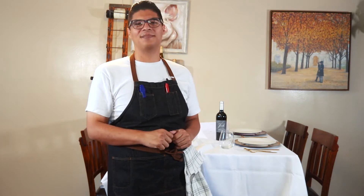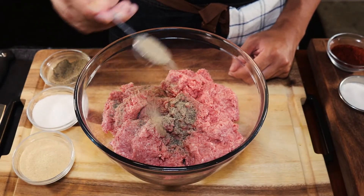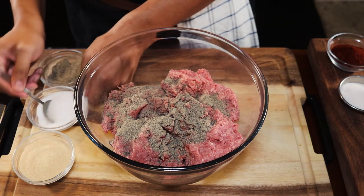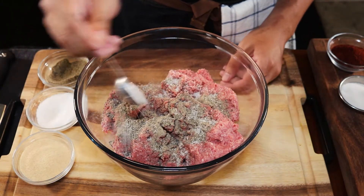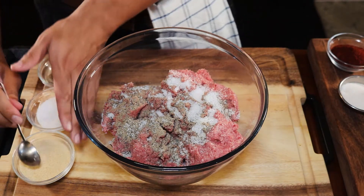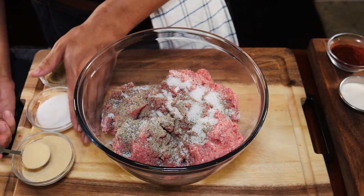Let's hop into this video. We're gonna start off by mixing our ground beef — we're using about three pounds with two tablespoons of salt, one tablespoon of pepper, and one tablespoon of garlic powder. We're seasoning it like a steak, but not too heavy because we're going to season it again before we put it on the grill or cast iron pan.